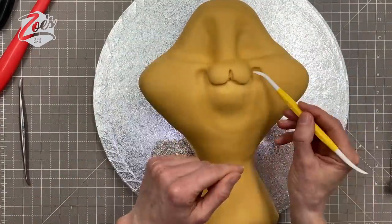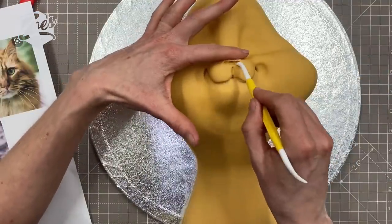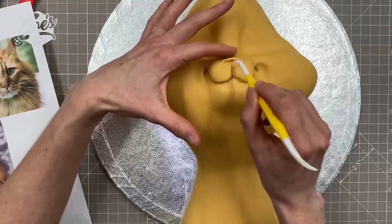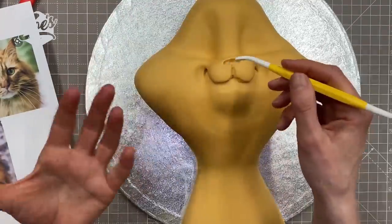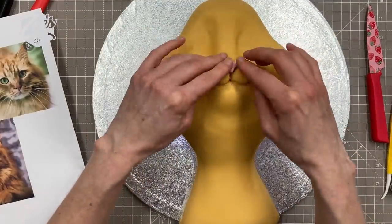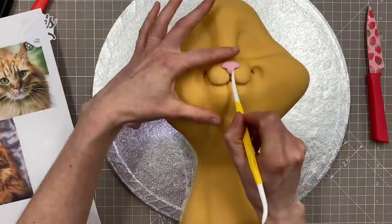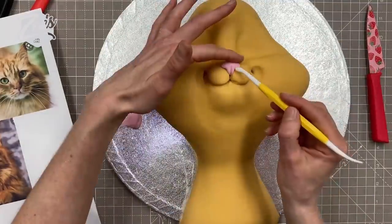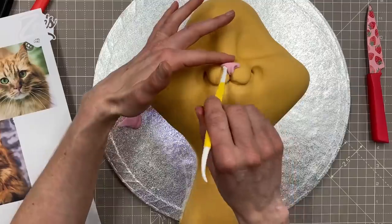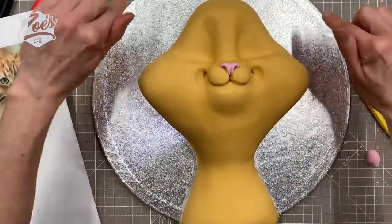I'm using references of actual cats online to help with what a nose should look like, even though mine doesn't look realistic. I've got a small bit of pink fondant for the nose — I created a gap with my Dresden tool and then pushed the pink paste in, giving it little nostrils and a little line up the middle. I also want to point out those cheek edge bits a little more.